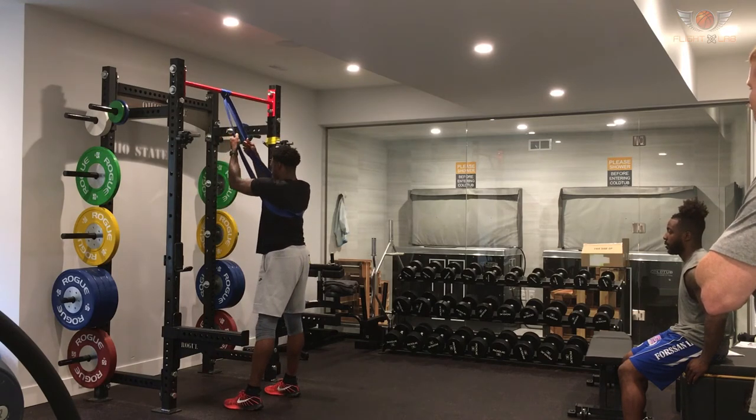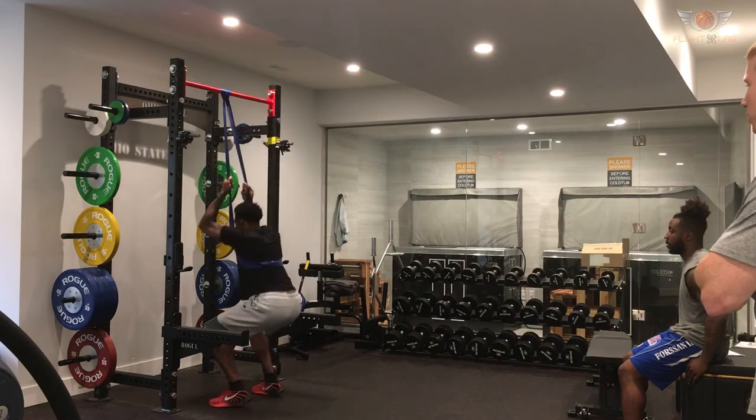One more. Down. Pause for a second. Straight up. There it was — that was perfect. Get up.